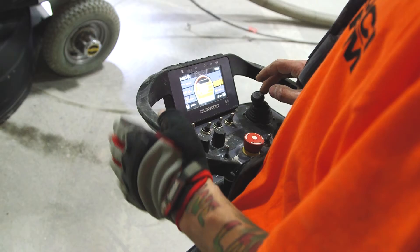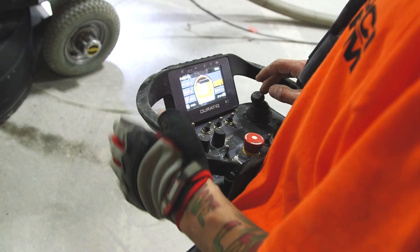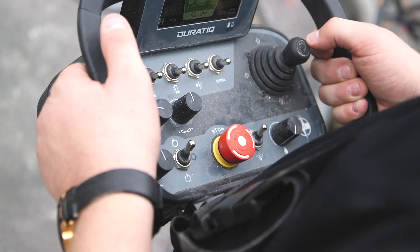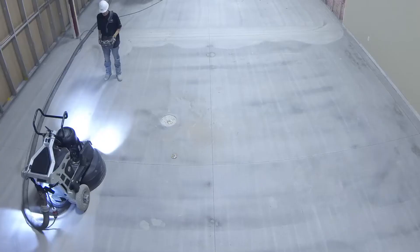The feature I like most on the Duratic is the display on the screen — monitoring the efficiency of the tooling, how it's cutting, being able to adjust it, changing the walk speed, the head speed. All around, it's just a night and day difference.